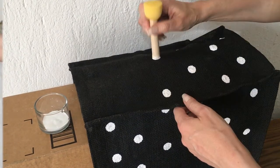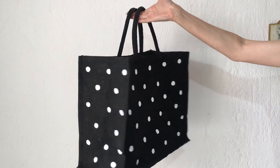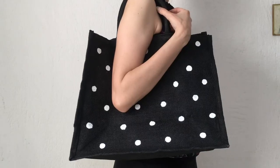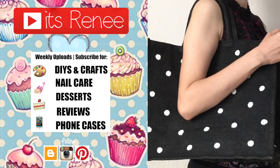Until I have my tote bag covered in polka dots! Again, this is the bag I use for my grocery shopping. I wanted to share this just in case you love polka dot pattern as much as I do. I cannot wait to go grocery shopping with my bag — I really like it, hopefully you liked it too. If you did, don't forget to give this a thumbs up — it helps a lot. Check out more DIYs on my channel and share this. Thank you so much for watching, I'll talk to you later — take care, bye!